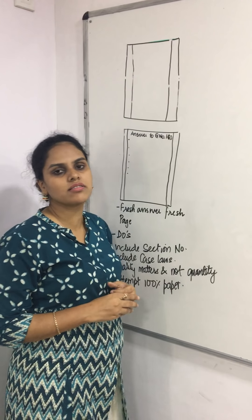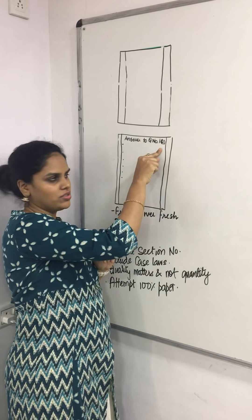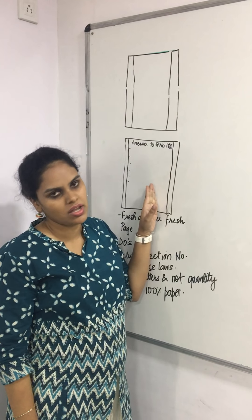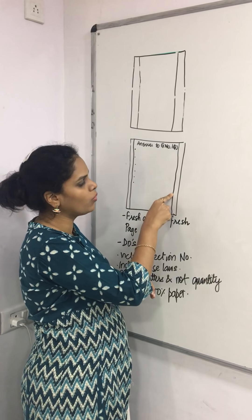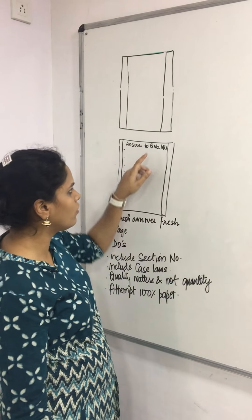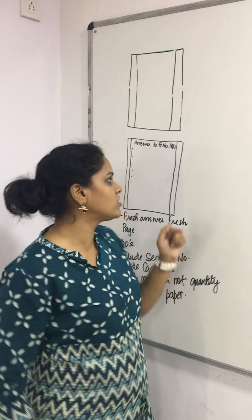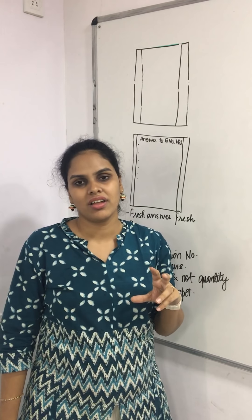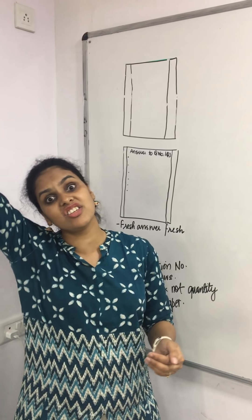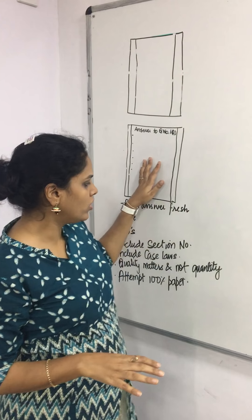Always write your answers in pointers. For sub-questions, if sub-question 1(a) is answered and there is space, write sub-question 1(b) there itself. But if it is a fresh main question, start with a fresh page. If you don't know the answer to a sub-question like 1(c), leave space and come back to write it later. Don't make your answer book a puzzle for the examiner.